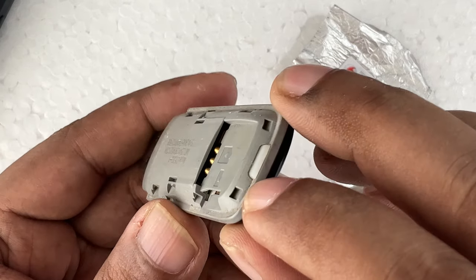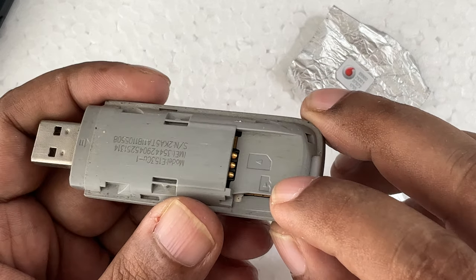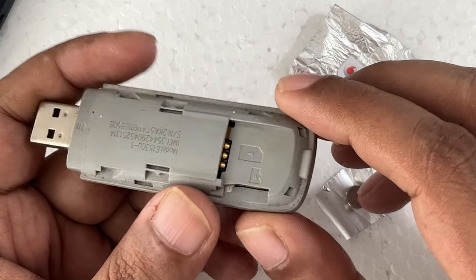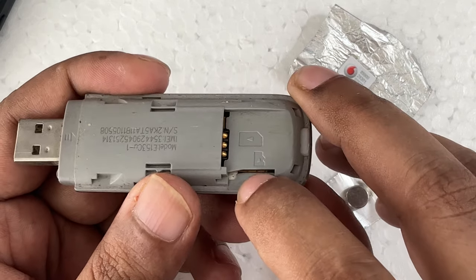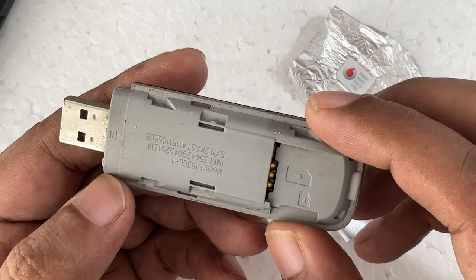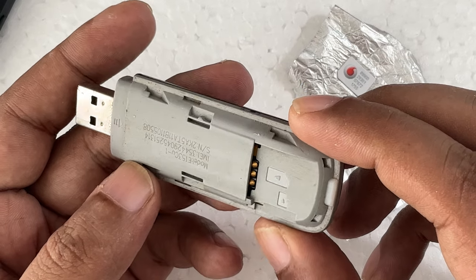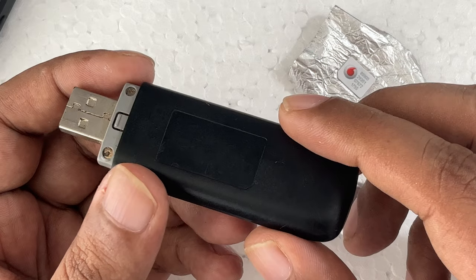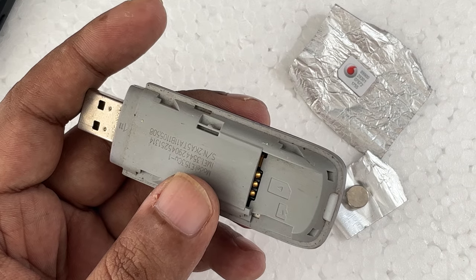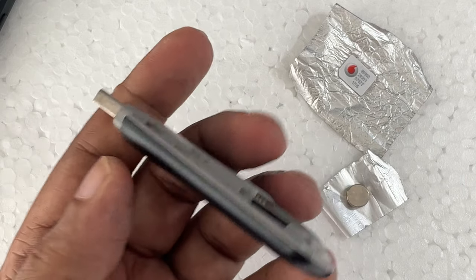There is no SIM card as you can see. It used to take a big full-size SIM card — at that time even mini, micro, and nano SIM cards hadn't started yet. Here is the SD card slot but there is no SIM card inside. This is an old model, more than 5-6 years old. You can find this kind of modem on the market — Amazon, eBay — for less than one dollar, even used.